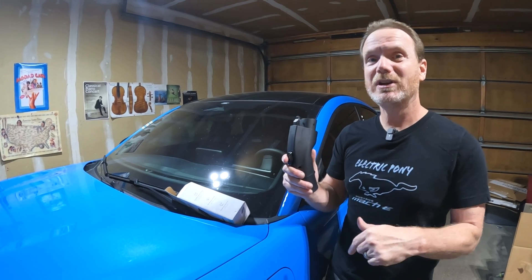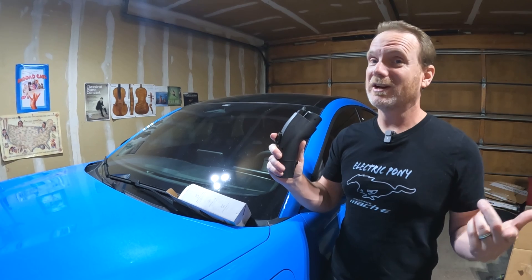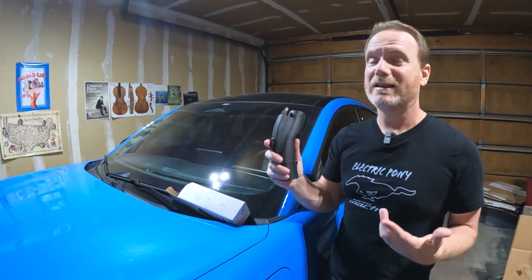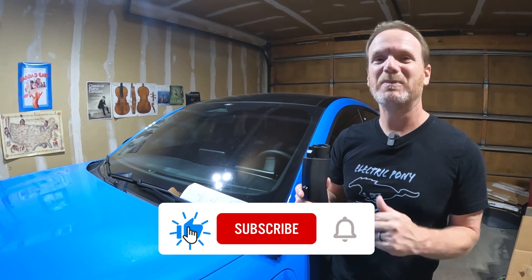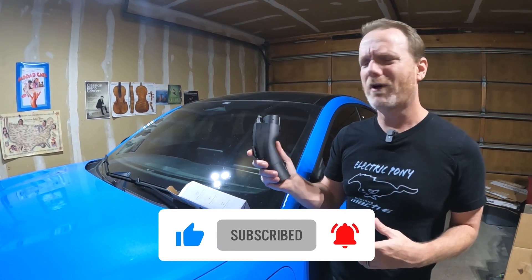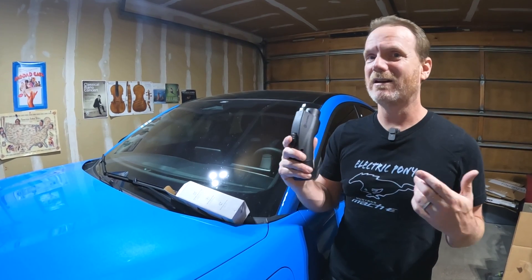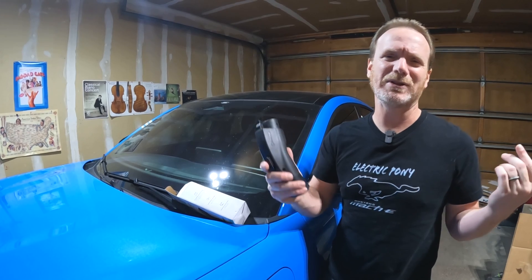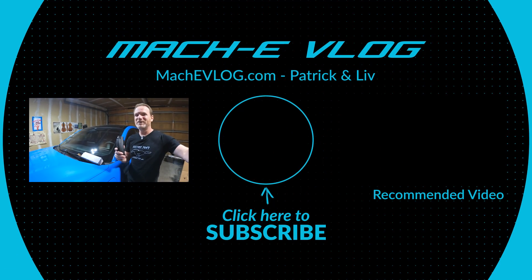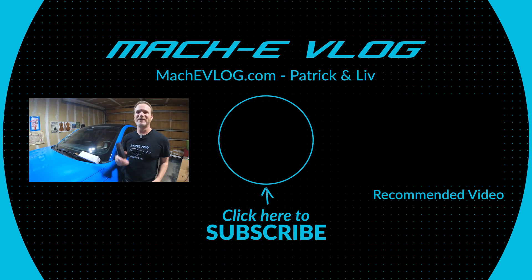Let me know what you think — do you think this is worthwhile? Drop a comment down below, check out the description for more details and a link to buy it. Thanks for watching the whole video, and if you haven't already, please subscribe and hit the bell notification so you get notified of all our Mach-E videos, all our EV videos — road trips, product reviews, tips, and a bunch of fun. And thanks to Liv, she's filming. She would say: no matter what you drive or who's filming, enjoy your ride.